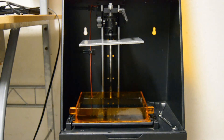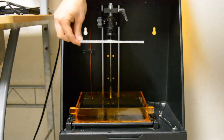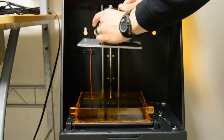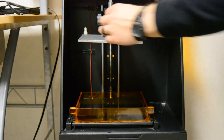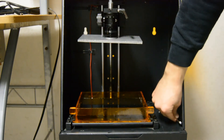First thing you want to do is loosen your build plate so that it can be calibrated to the bottom of your vat. So we'll loosen the knob on the left side and wiggle our build plate to make sure it's loose. We're also going to adjust the height of the build plate up so that the bushing is sitting at its highest setting, so that the build plate doesn't inadvertently crash into the bottom of the vat when we move the build plate down.